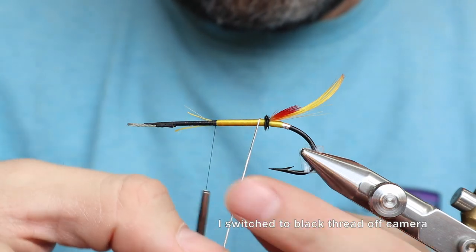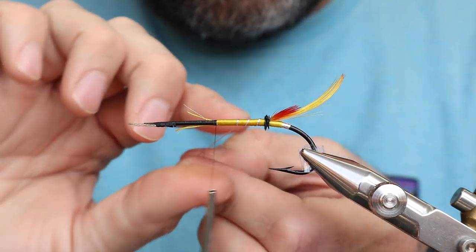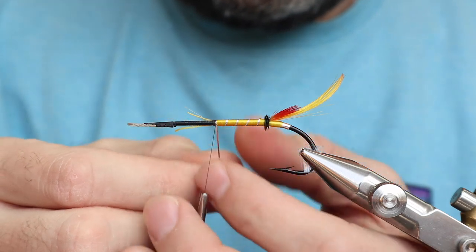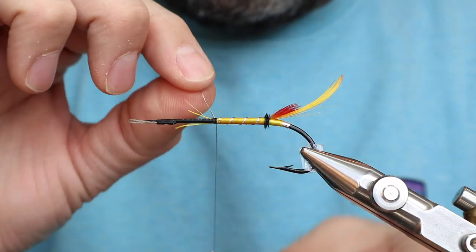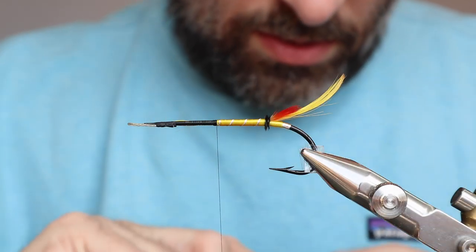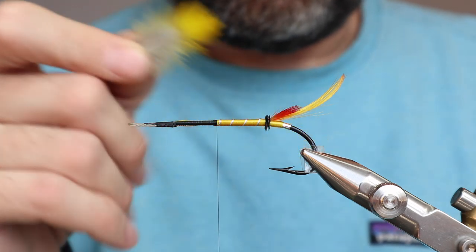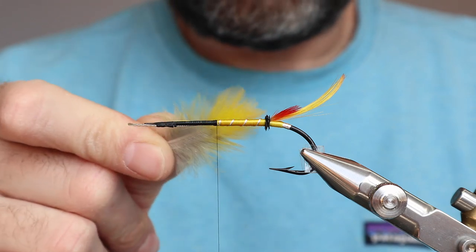On the way back, usually there's a little bit of a step when you get back to that herl, because you tie in the herl and the tinsel — try and make sure you keep the turns closer. Alright, oval tinsel — let's bring this thing up, try and make it nice and even. I don't like the way it's ending right there — I just want to move it just a touch. Yeah, that's a little bit better. What I'm using is supposed to be toucan, but I'm not going to use toucan. I didn't use Indian crow in the tail, so I'm not going to use toucan here.